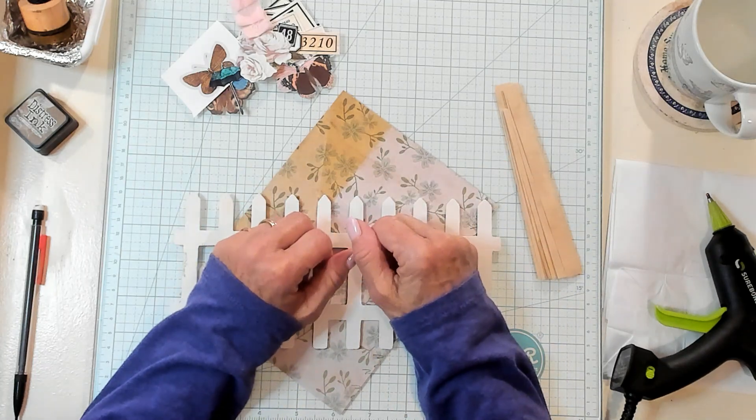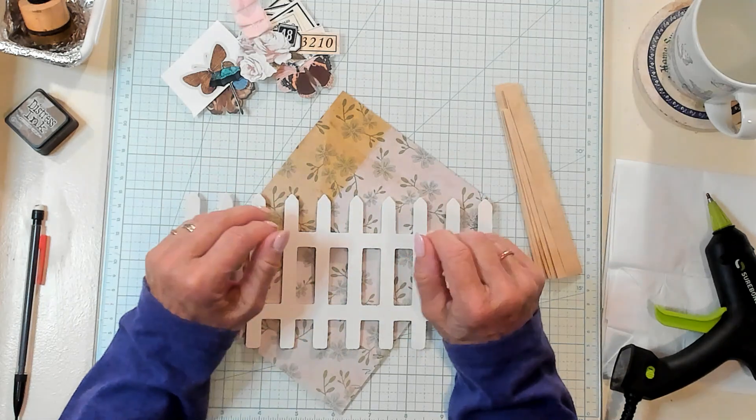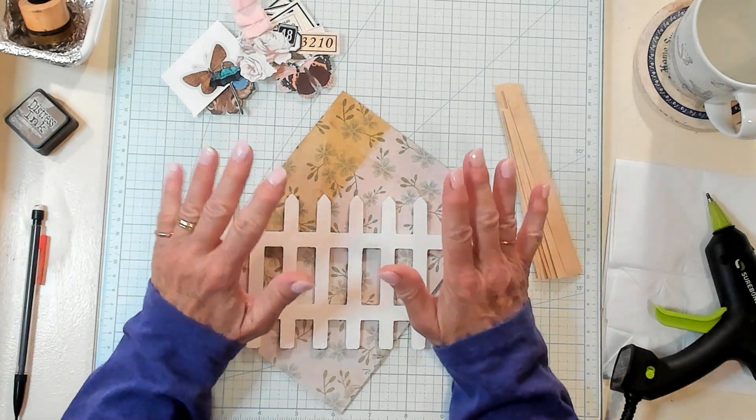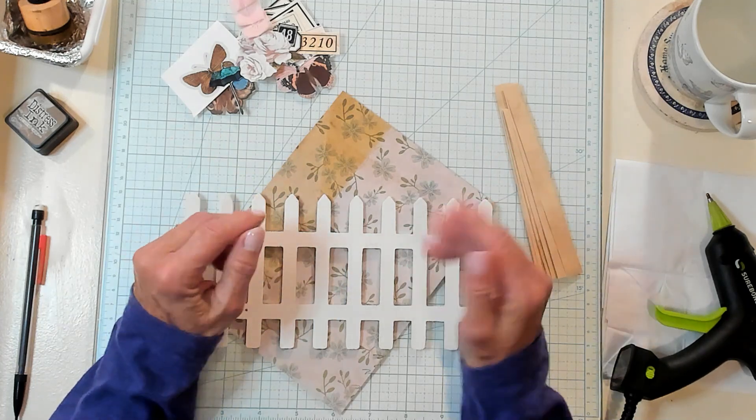Hi Best Buds, it's Kathy with Kathy's Garden and I'm so happy that you've joined me today. Today we're going to make a picket fence and I'm going to show you a few ways you can use it for decoration.